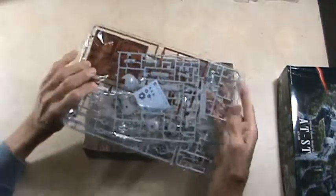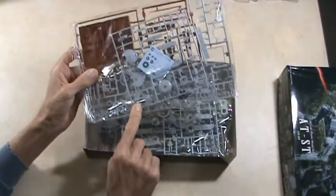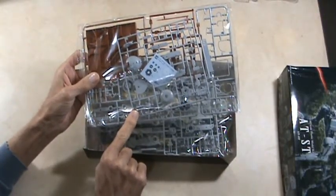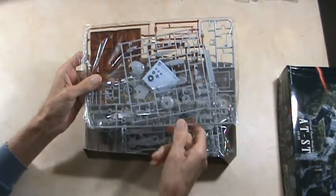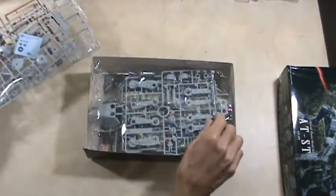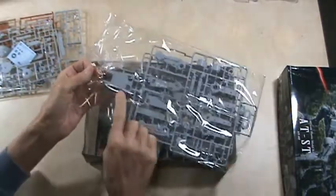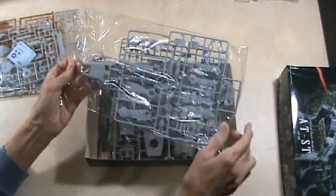There's lots of parts here. There's your decals. Oh, look at that — there's one of your driver crewmen, an Imperial stormtrooper driver, whatever you want to call him. And there's the main hull, and a lot more parts here — leg parts and stuff like that.